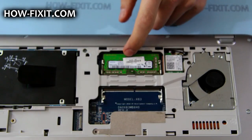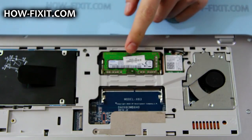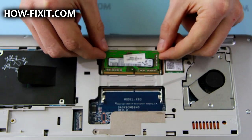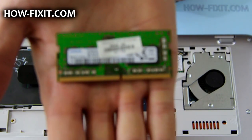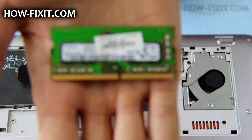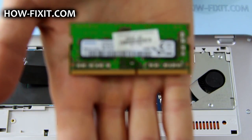To remove the RAM module, push the securing clips to the left and right sides and then remove the module. Up to 16GB DDR4 RAM can be installed here. To insert a memory module, slide it firmly into the slot at an angle and press it down until it clicks into place.